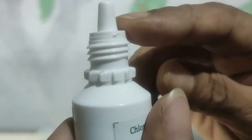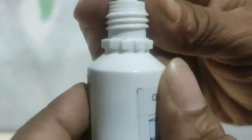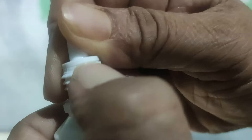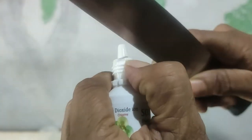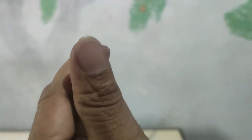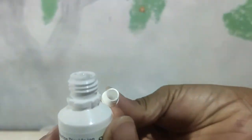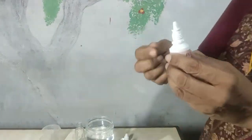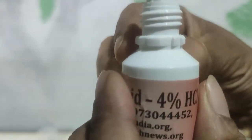Here you can see this is a bottle which has got a flip cap. What I will do is turn it like this — you can see the gap — I just put my nail in that and then use this knife and flip it open like this. Same thing you will do for the other bottle, which I have already done and kept.